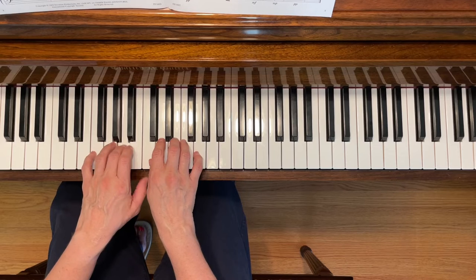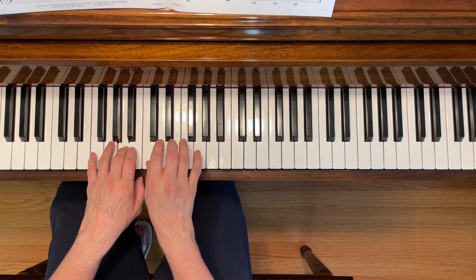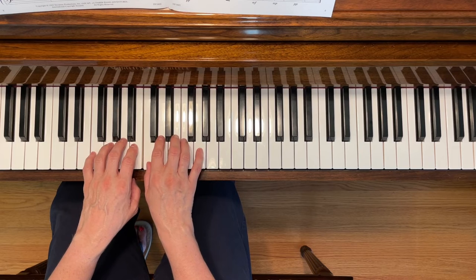To play this piece, place your left third finger on A and your right third finger on A.